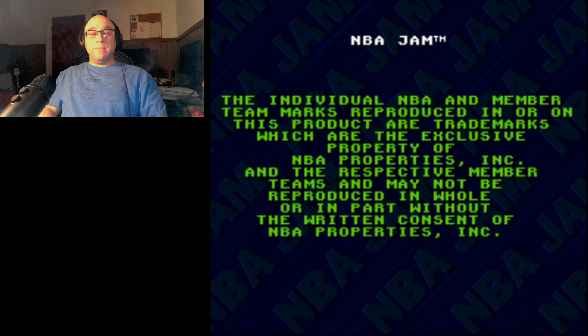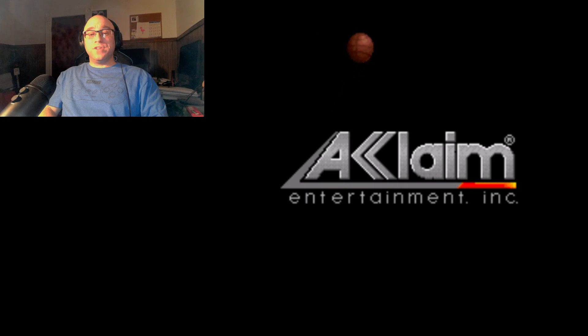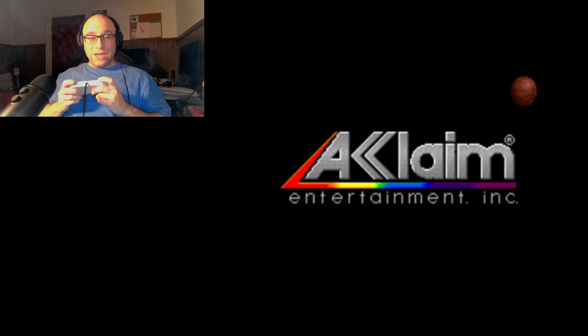Let's play some NBA Jam, one of my favorite games. We're playing it on the Super Nintendo this time, not doing it on the Genesis. That way I can use the Super Nintendo controller, which I do prefer.